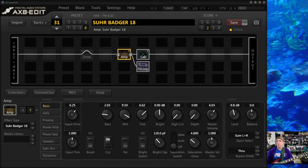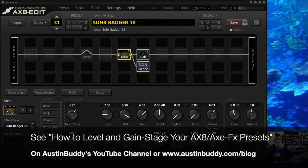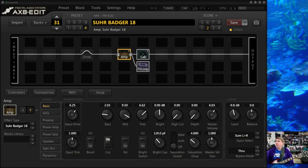I already talked a little bit about him, because some folks struggle with dialing in amps, and there are some things I think I can share with you that will help you. First, I highly recommend you go look at my other video called 'How to Gain Stage and Level Your Presets.' It's maybe the best 16 minutes you'll spend on this stuff. But I just want to talk specifically about the amp block here.